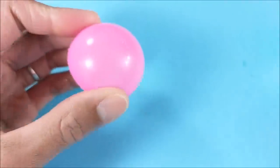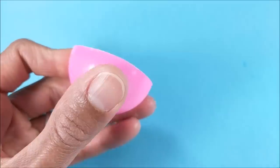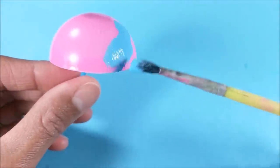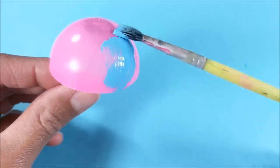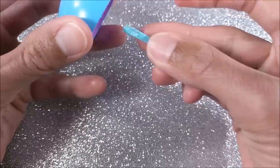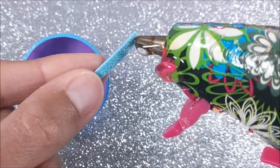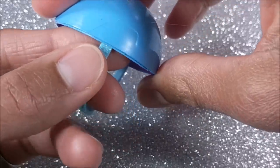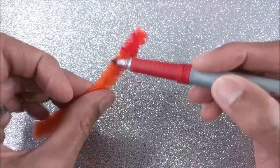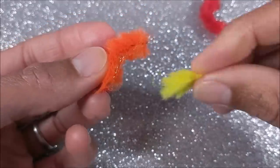For the bike helmet, I'm just using a section from an Easter egg. Then gluing a small strip of craft foam on the inside, sized here for Barbie. And for the mohawk, using some fuzzy pipe cleaners. I didn't have a red one, so I used a marker to color. Glue together and attach.